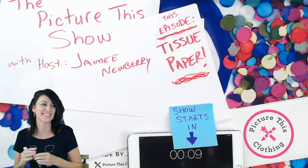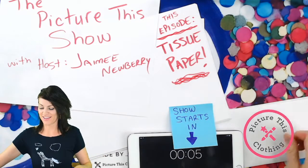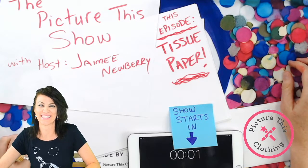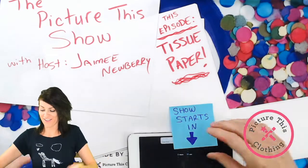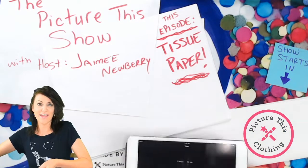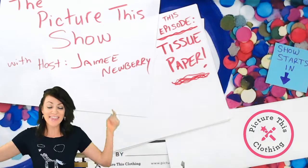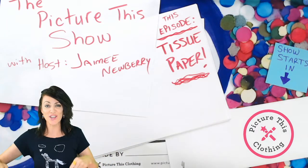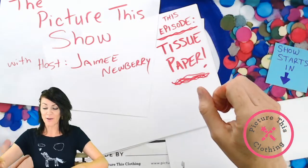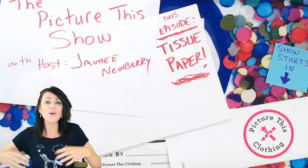Hello! I am Jamie Newberry. This is the Picture This Show — it is episode one, and we're going to be talking about tissue paper. Not just talking about it, but using it to make some Picture This clothing designs.